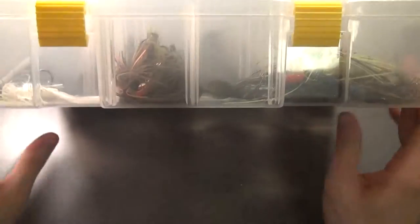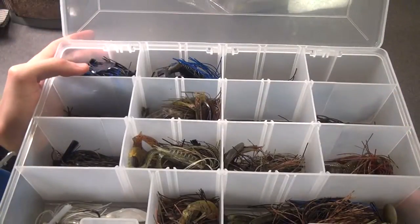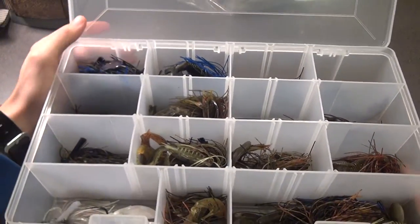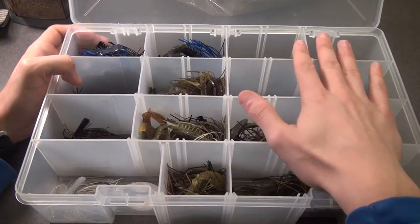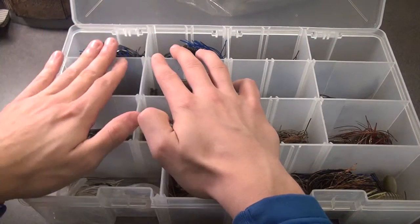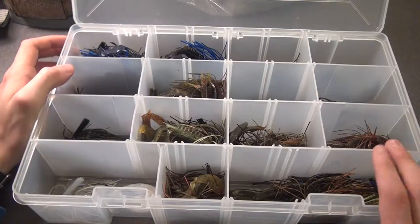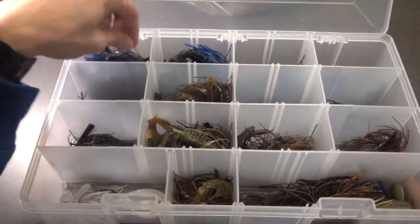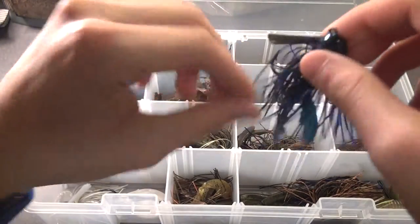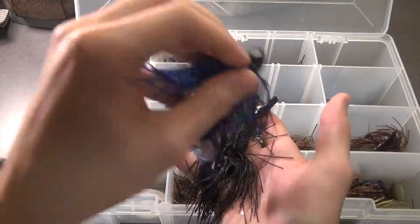Box number seven — my jig box. It's a Plano 3700 deep box, my biggest and probably heaviest box. The way I like to divide my jigs is not only by color but by weight: three-quarter ounce here, half ounce here, three-eighths, and then quarter — except this one which is miscellaneous with a punching jig and a five-sixteenth ounce jig. Good colors you like to throw — black and blue, you can never go wrong. I've got tons of those — one, two, three, four, five — and these two are solely my flipping jigs because they're just a lot bigger than the others.